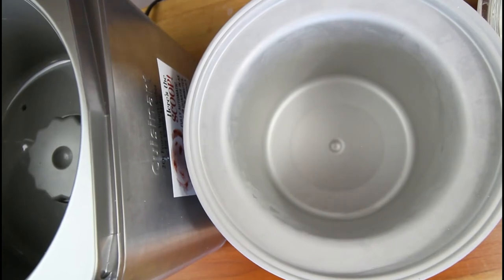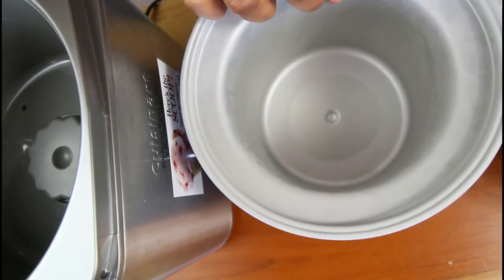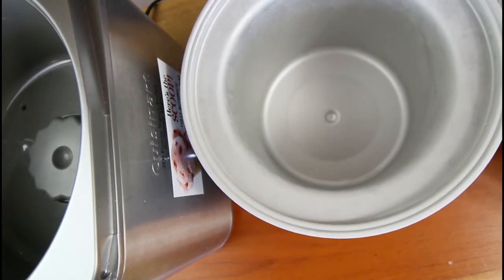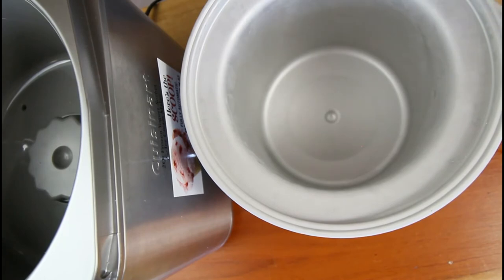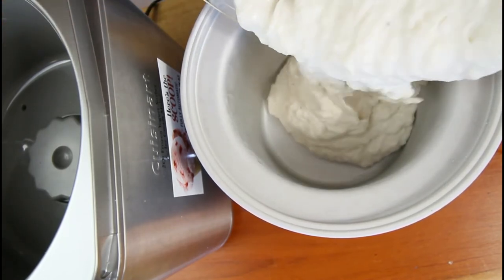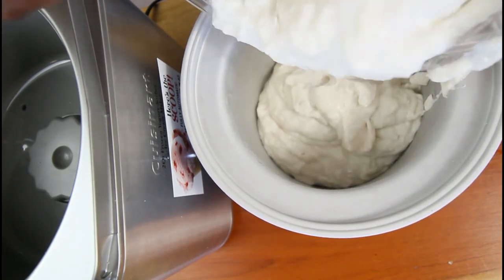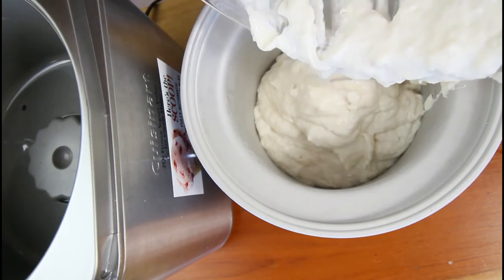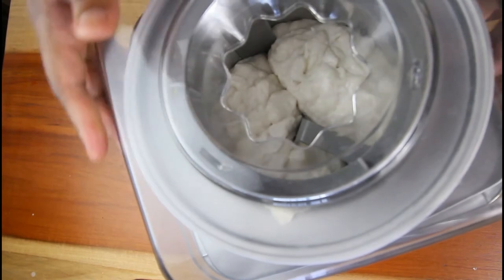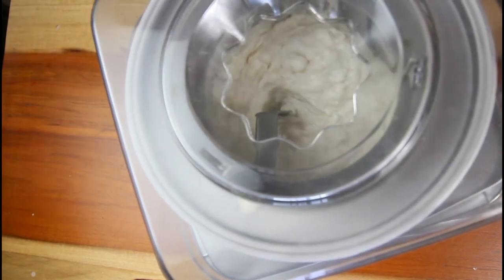With my ice cream maker, you want to make sure you freeze your barrel overnight. We're going to add the ice cream mixture to it now — and it tastes good already, guys! You want to churn your ice cream for around 20 minutes.